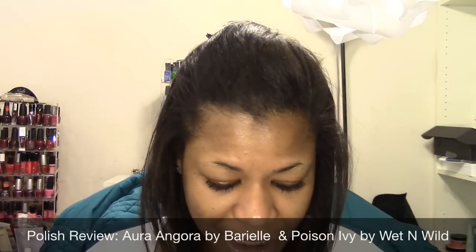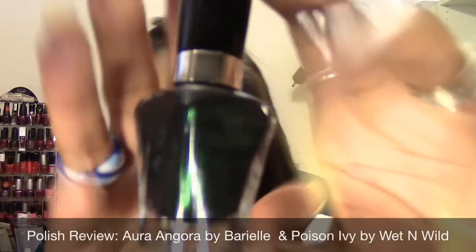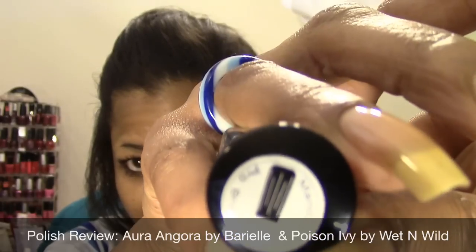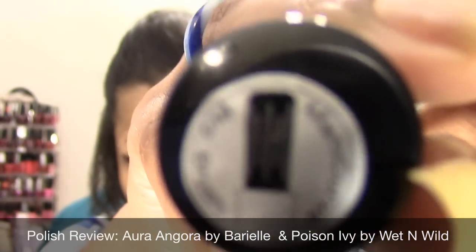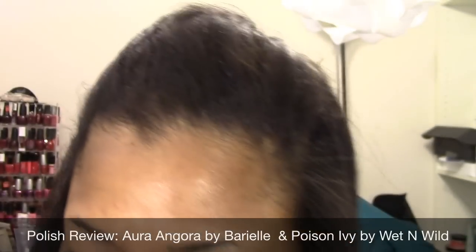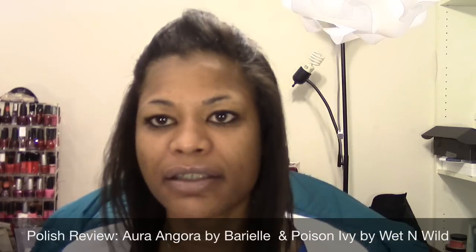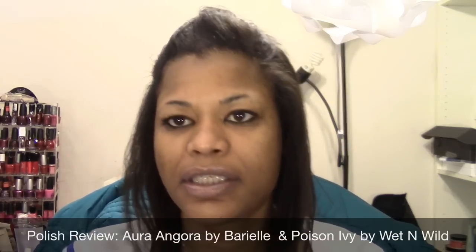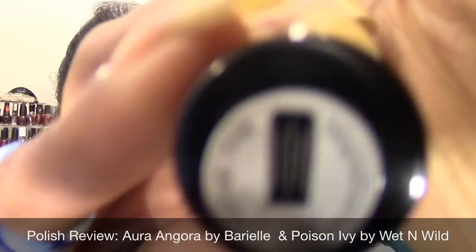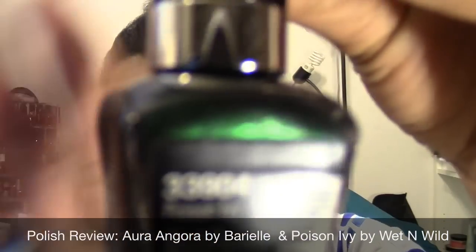The next color — because I wanted the base color to really pop and stand out — is this really deep dark green by Wet and Wild from the Mega Last collection. It has a brush that I love with a really nice curve. This one is called Poison Ivy.